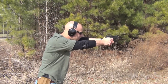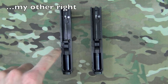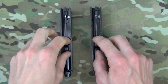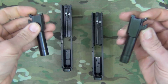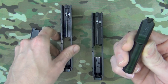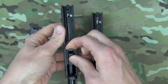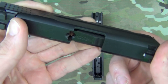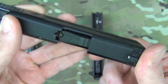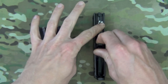On the left we have our Shield 40 slide and on the right we have our Shield nine millimeter slide. We'll go ahead and pull the barrels out to show interchangeability. We'll try putting the 40 barrel in the nine millimeter slide, and you'll notice it does not lock up. It doesn't lock up going 40 into nine, but going nine into 40, as you probably guessed from the beginning of the video, it does lock up just fine.